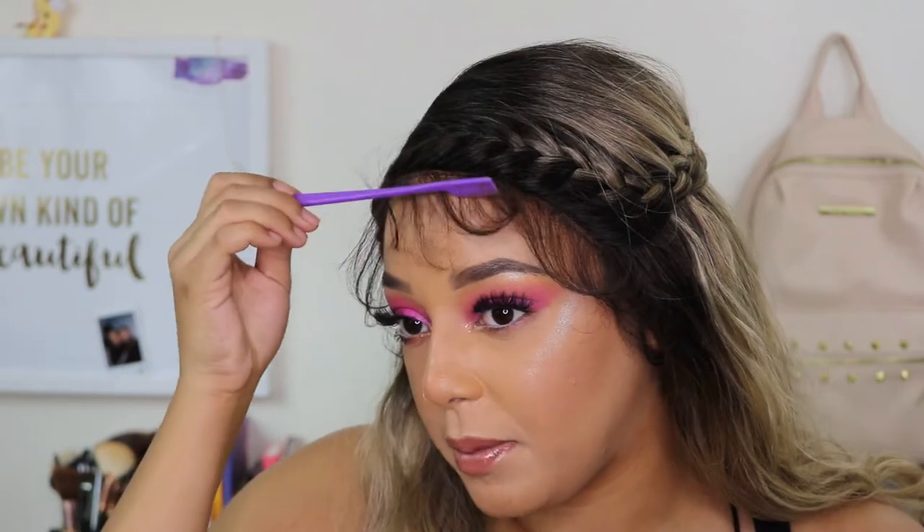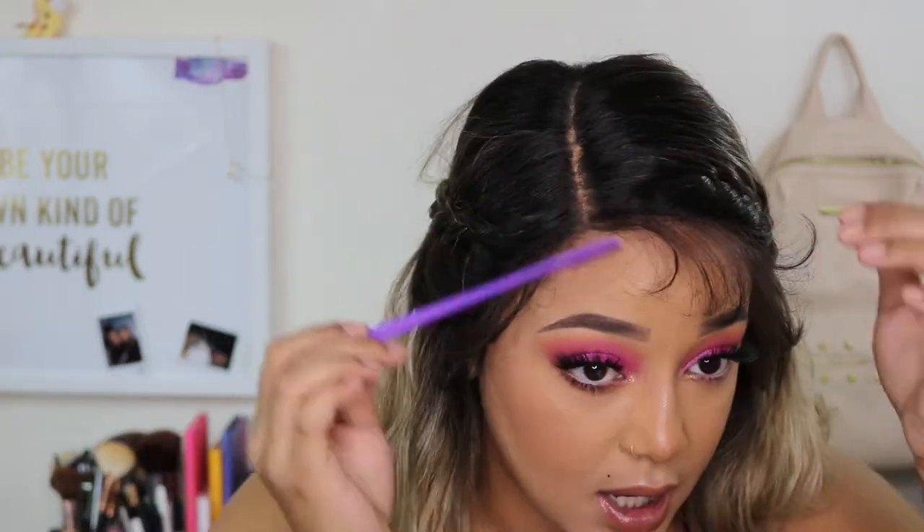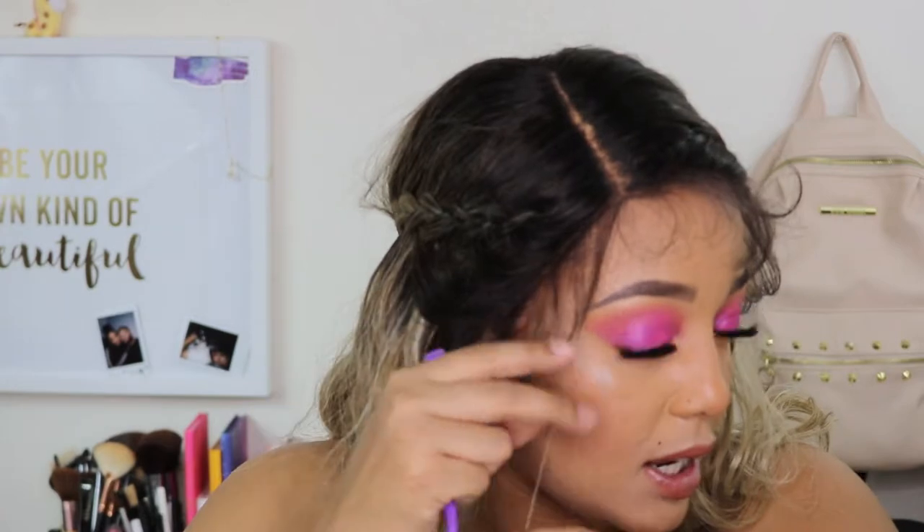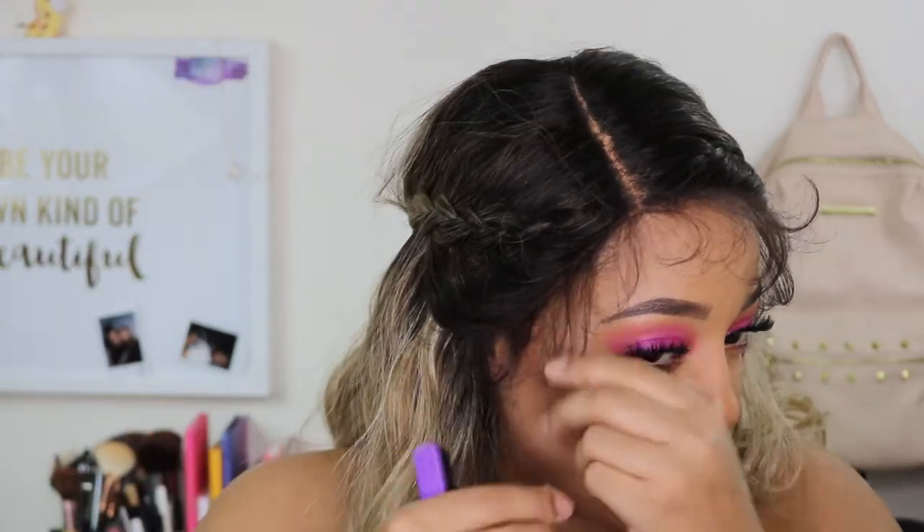She's cute! She's definitely very soft — I'm so in love. The density is very natural and I'm living for it. The parting space is very deep so there's a lot of room. This unit has plenty of baby hairs which look super cute, but they are kind of dense, so I might take some out and cut them down a little bit. I'm going to speed up this next part so you're not sitting here all day.